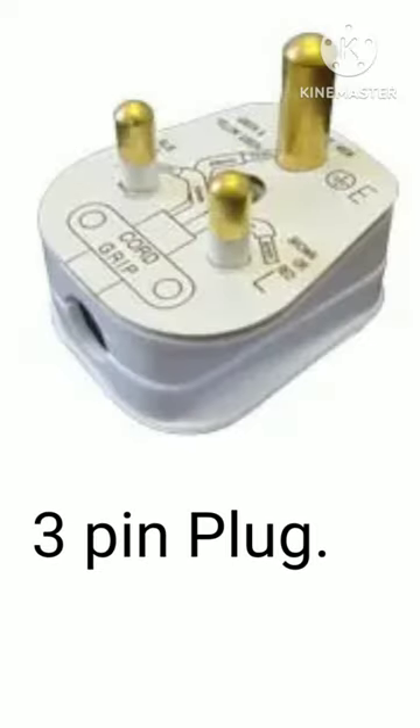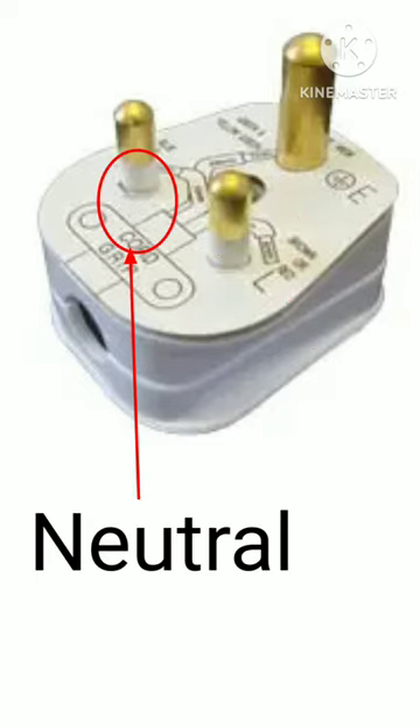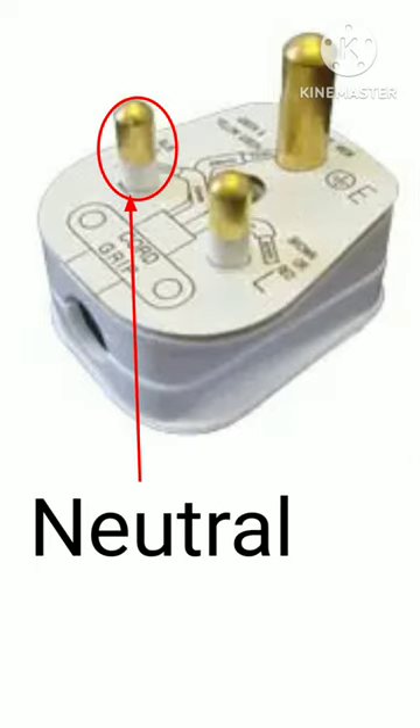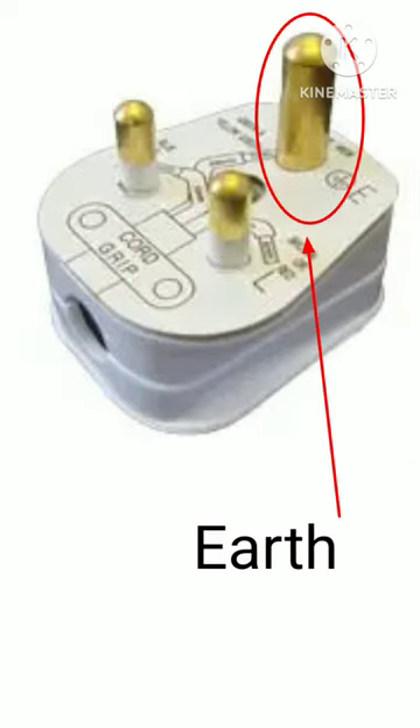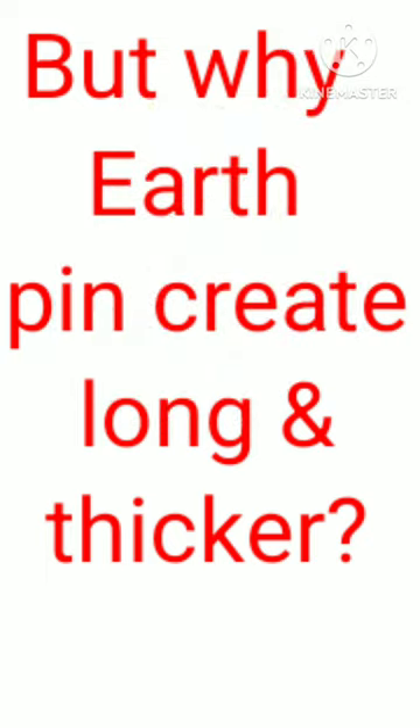Three-pin plug: live pin, neutral pin, earth pin. But why is the earth pin longer and thicker?